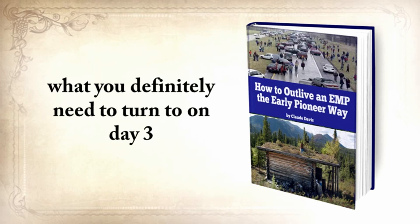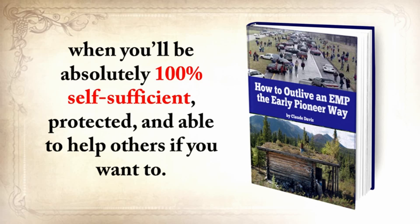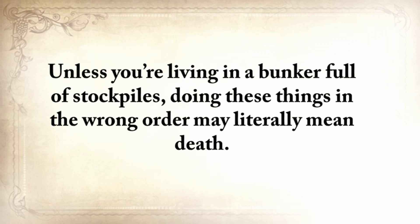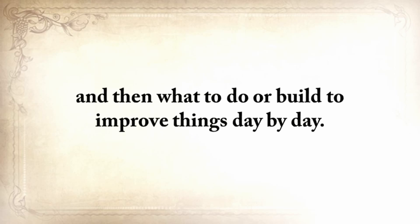What you definitely need to turn to on day 3 and so on until day 30, when you'll be absolutely 100% self-sufficient, protected, and able to help others if you want to. Unless you're living in a bunker full of stockpiles, doing these things in the wrong order may literally mean death. I'll show you what to do every day so you'll never run out of water, food, or heat, and then what to do or build to improve things day by day.